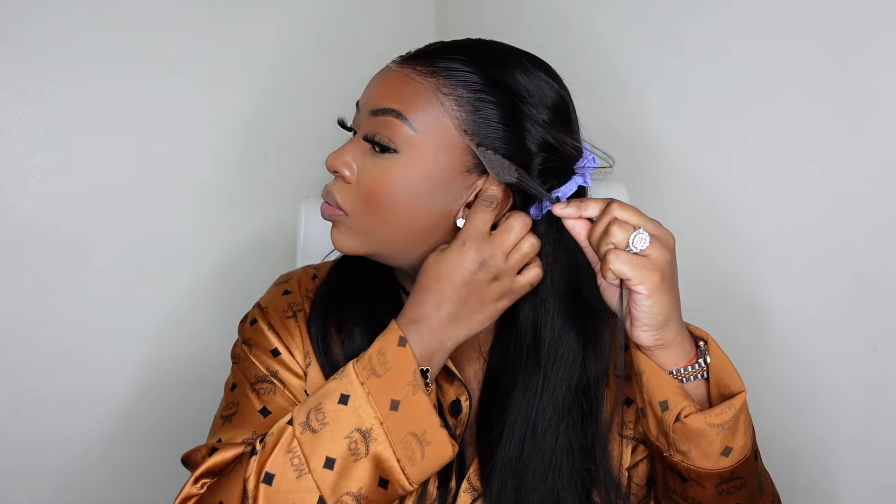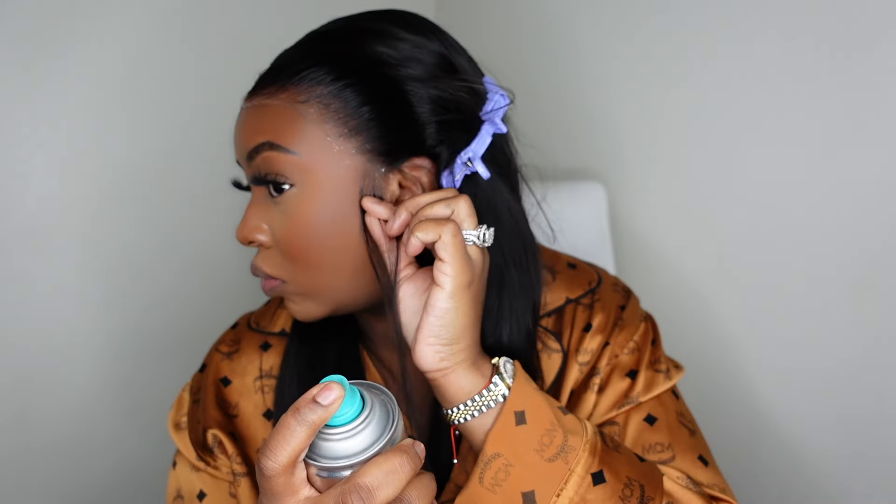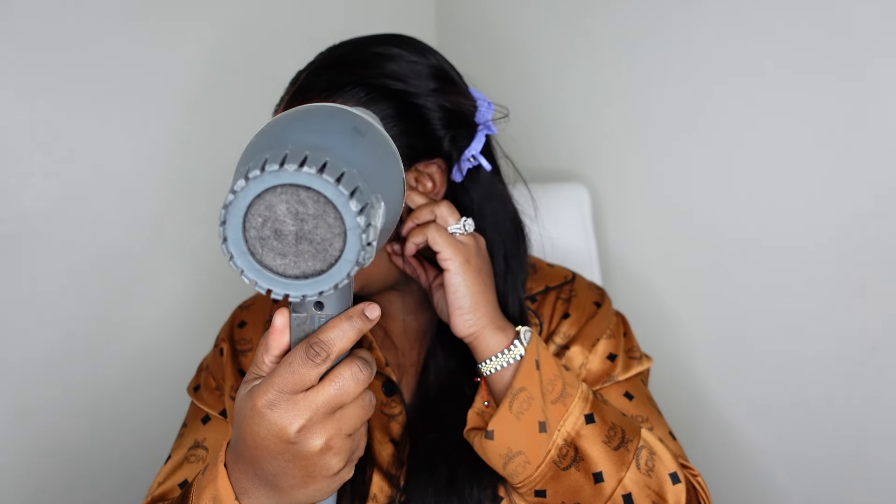I'm also going to tame my own natural sideburns. Having a flat install and flat out-of-the-way sideburns is going to give your hairline a very good, nice, flat, flawless, seamless appearance. I'm going to repeat every step on the first side on the opposite side as well, making sure that everything is perfect.